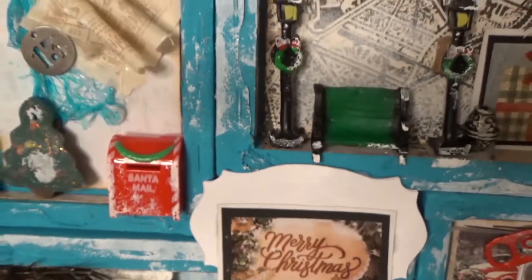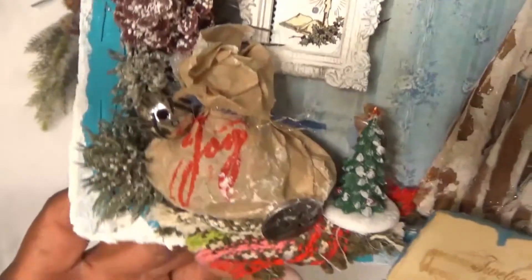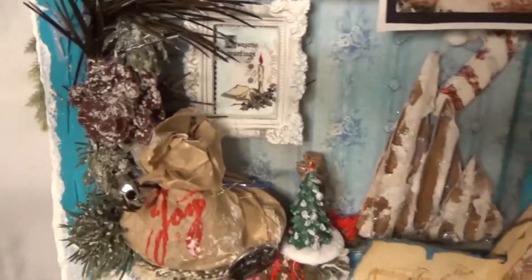Then we have this little Santa mail — it's part of a little grouping I got from the Dollar Tree. Coming on down here, I think this is probably one of my favorite sections.